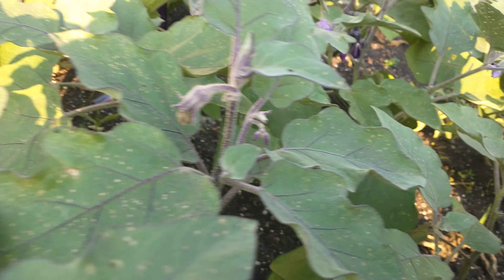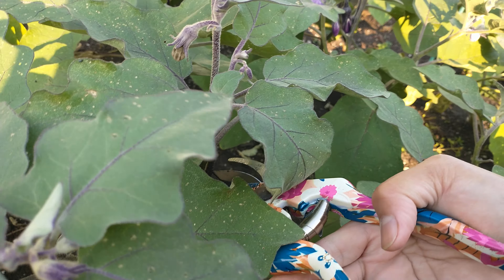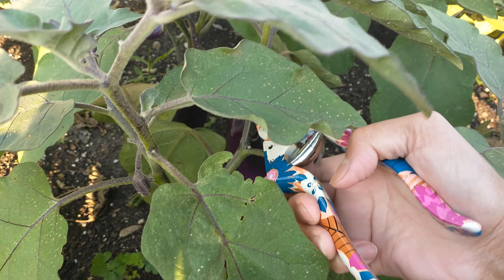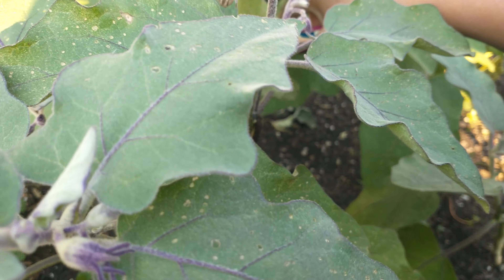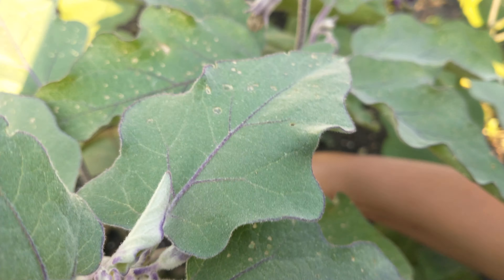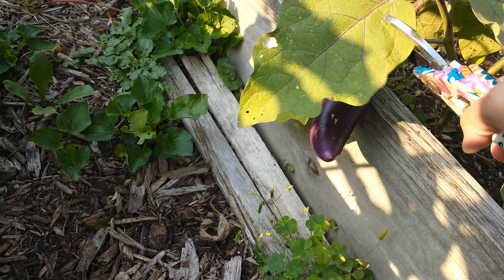This is the best eggplant ever. It's good to sauté, mix it, or boil it, mix in a salad, or make eggplant parmesan — there's a lot of dishes you can make with it, whatever you would like.